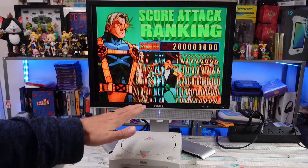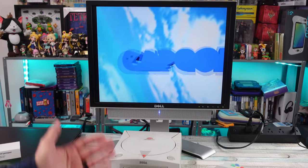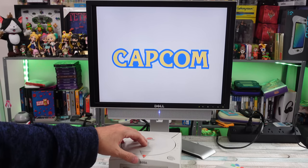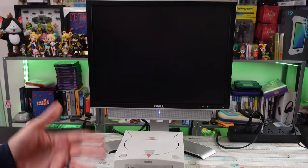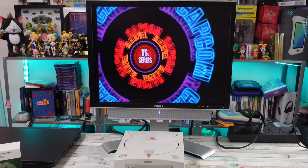What I really wanted to test with this was VGA, because I have a feeling it's gonna look fantastic on this monitor. But I have one problem: I don't have a VGA cable for this system. I know there are third-party ones out there and higher quality ones that people have made.